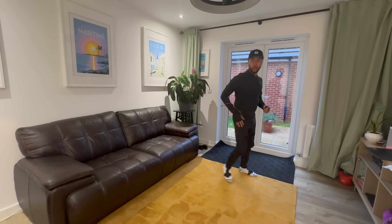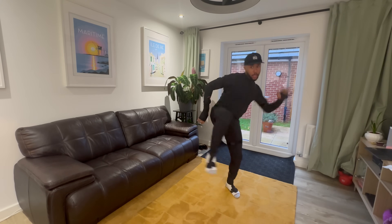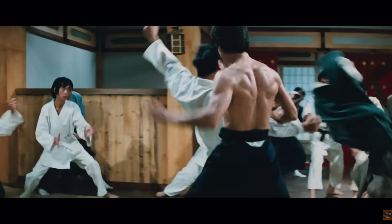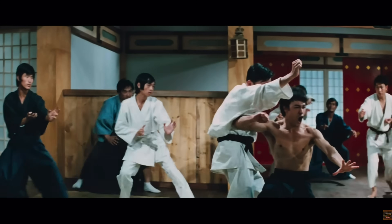Anything a studio does to move the needle on accuracy, especially when capturing at home, is a massive win, and I think Rococo has done it. So I'll stop talking and show you the feature. I've recorded some data — I suited up and did some kung fu moves, because I watch a lot of kung fu movies and in my head I feel like I'm Bruce Lee on screen. I was trying to move my feet quite a lot.